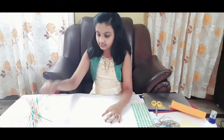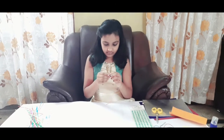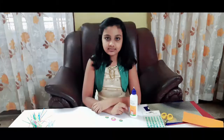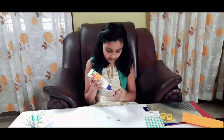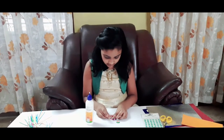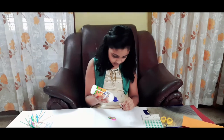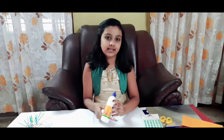Now let's make two more but in the shape of a leaf. Now we are done with the leaves. Stick them to the circle. After it dries, stick them on a thread.